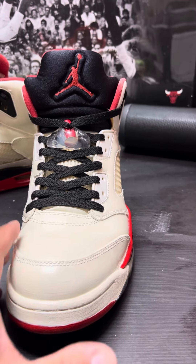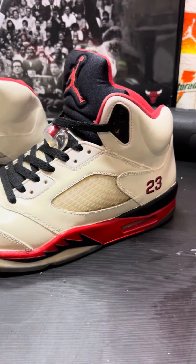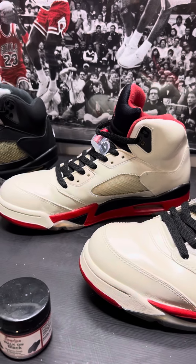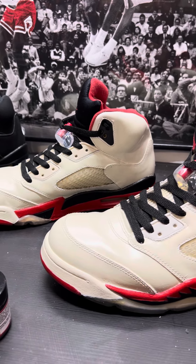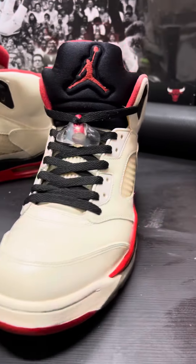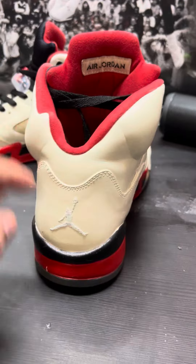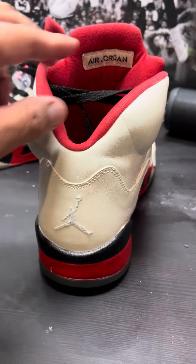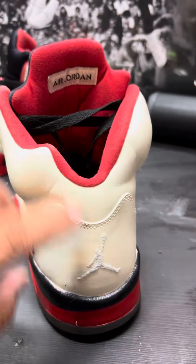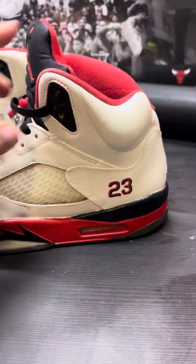Those of you that watch my channel know that I like to match my laces to the tongue, so I thought that was pretty cool — it really made it pop. I'm not a full-time customizer but I dabble. I went ahead and left the Jumpman cream on the back, painted over with that cream color. The original fire red fives had the Nike Air branding back in the day, so I just left it like that.